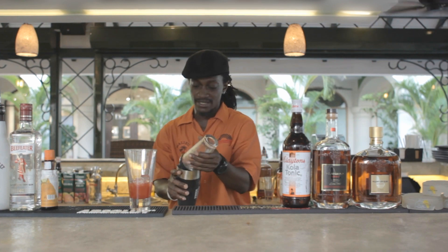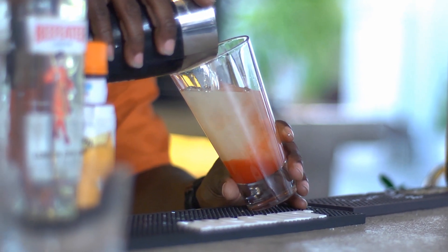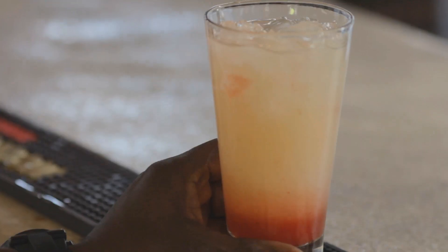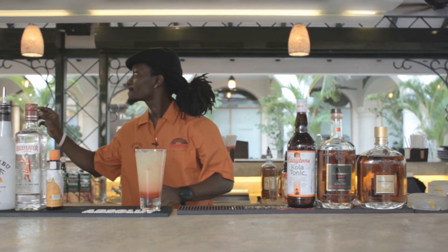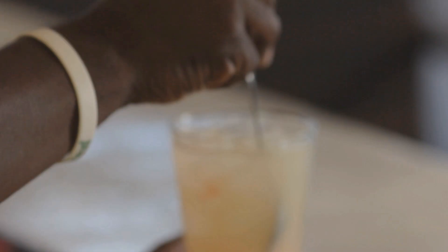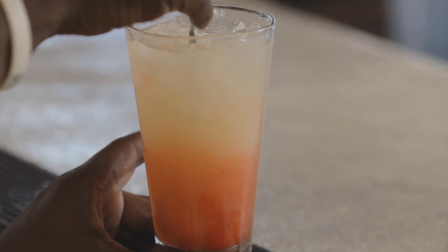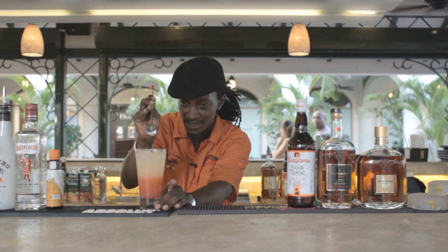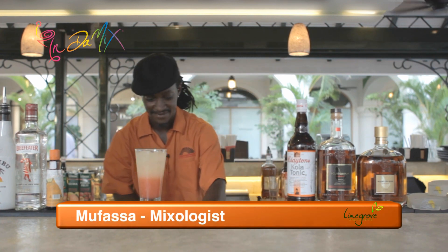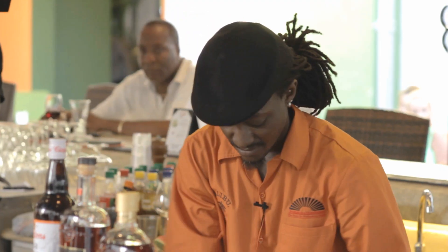Now I'm going to add the rest of this cocktail on the top. Yes, there's no technical work in this stuff, you know. Now for the garnish — I'm going to add a slice of pineapple and a strawberry.